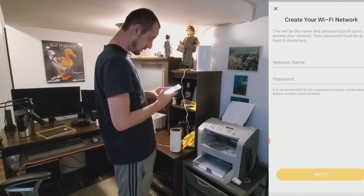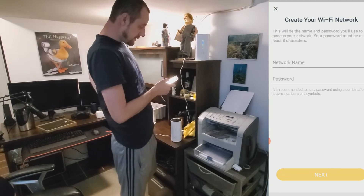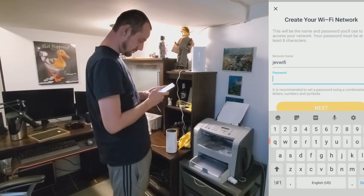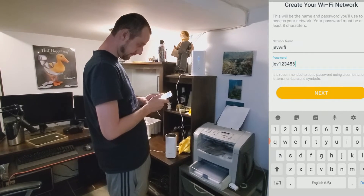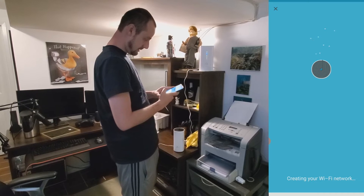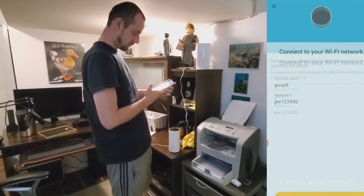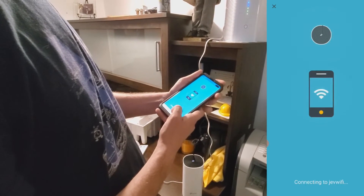Now it says to create your Wi-Fi network — this will be the name and password used to access the network. The password must be at least eight characters. For the network name I'll put 'JEV Wi-Fi' and set a temporary password. I'll change it after but for now we click next. The app creates the network and gives us the network name and password to connect.